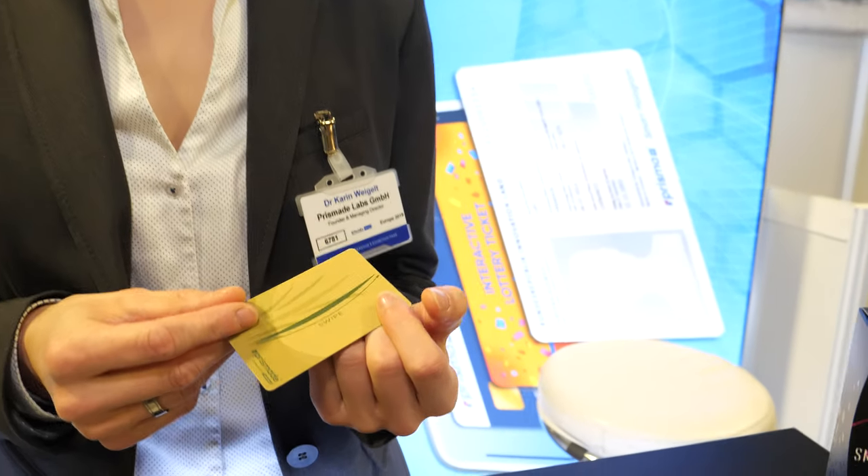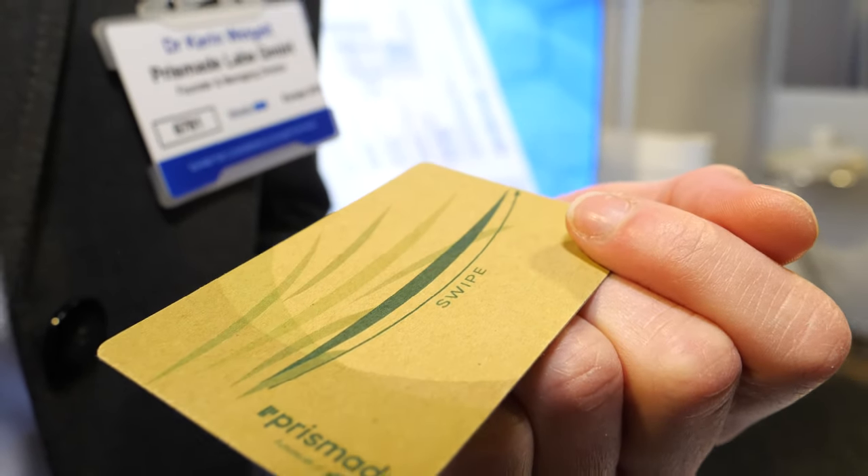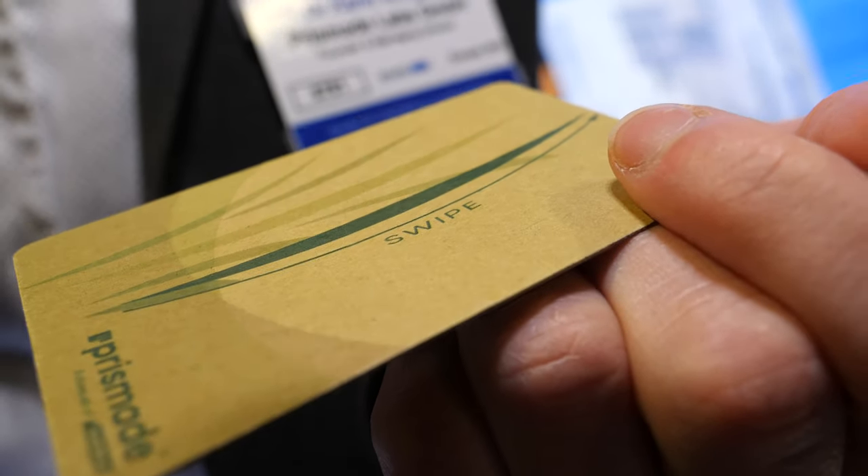We really focus on mass products. It's printed on standard printing machines — it's just an additional conductive ink that we recommend as suitable for the processes. It's really a completely clean technology. It can be printed on recycling paper, the ink can be recycled completely, and it's also compostable. That's a real difference when you print mass products.